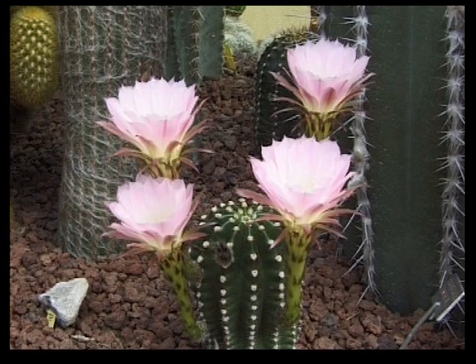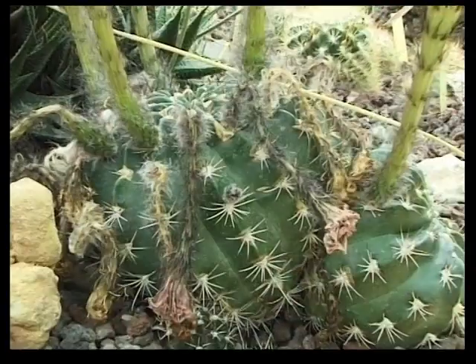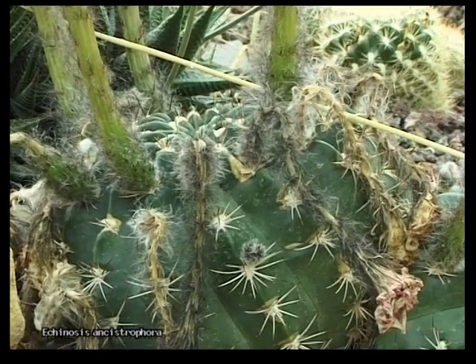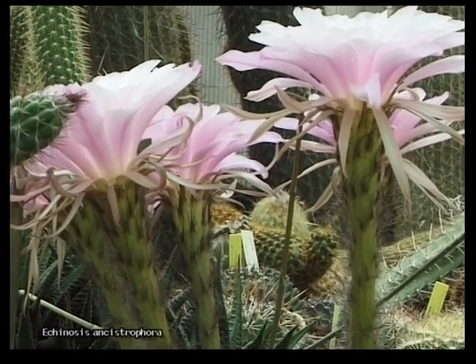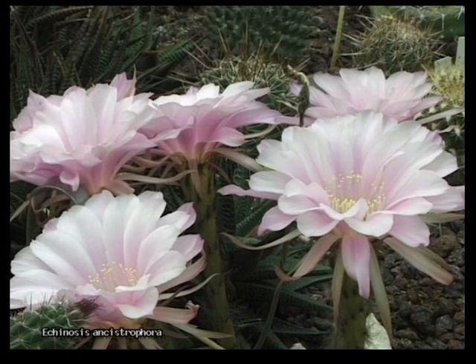Les Echinopsis. Pour la plupart des espèces composant ce genre, les fleurs sont très belles, grandes, mais de couleur blanche ou rose. Peu d'espèces ont des fleurs rouges ou jaunes. Cette espèce, Echinopsis ancistrophora, est originaire d'Argentine, comme la grande majorité du genre Echinopsis.